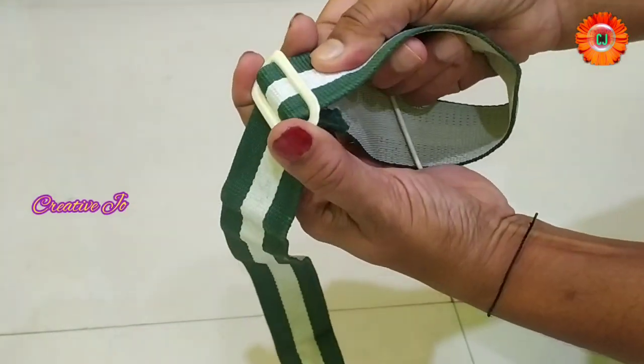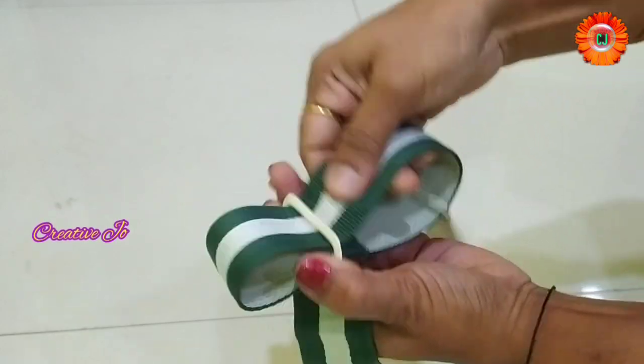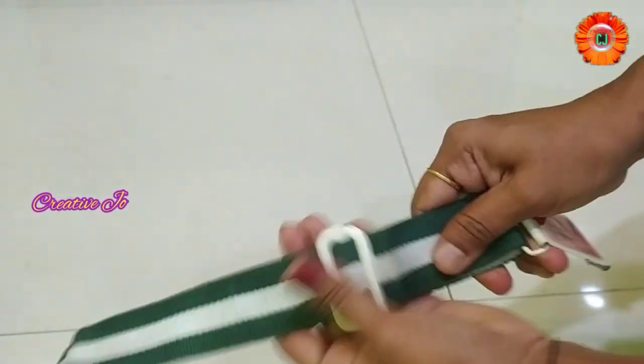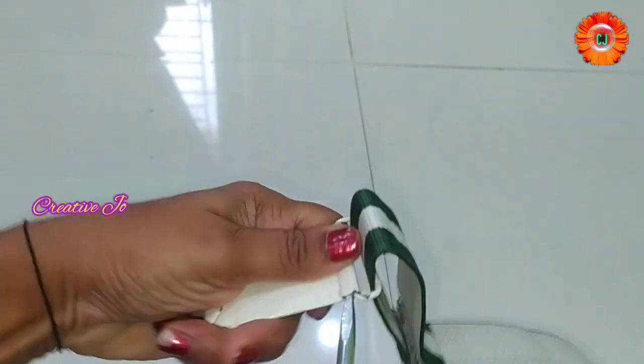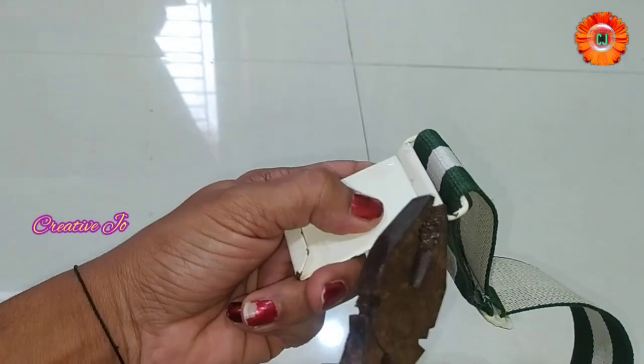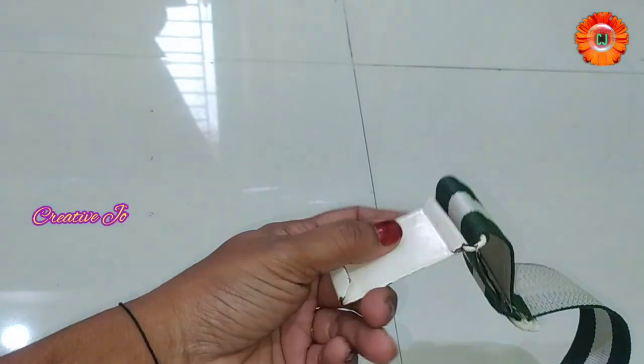What do you think about this belt? This belt is available in a school. I am going to show you how to use a belt and how to use all the UCHs.